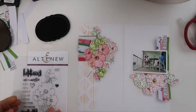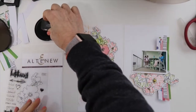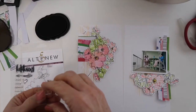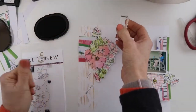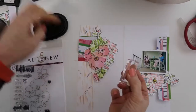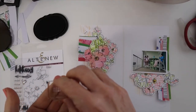What I'm going to do here is use the sentiments from this set to stamp in between the patterns and the blank areas of the patterns on the stencil. And it just creates a nice, cool, interesting, very artsy kind of look to it. It's a unique way to use the stamps.